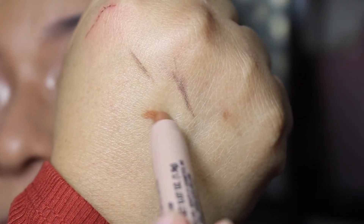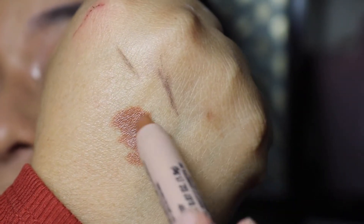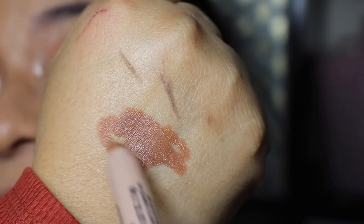I've tried the contour sticks before — I'm gonna tell y'all right now I was not really impressed. It was more orange-based on me and I hate super orange-based bronzers because they just look muddy on me. So I'm really excited to try this one out. Let's go ahead and swatch it. Oh, this one's really creamy, really really creamy. Do you see how that glides on? This is actually a really beautiful shade. I feel like you could even use this on your lips.